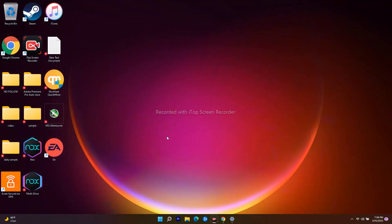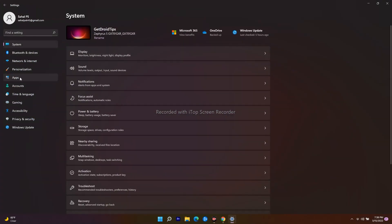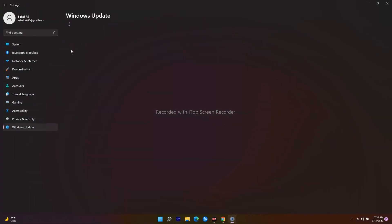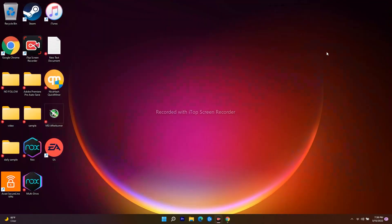As step 13, make sure your Windows is up to date. Go to Windows Update settings and ensure you are on the latest version. If any updates are available, install them, as outdated Windows can sometimes cause controller issues.